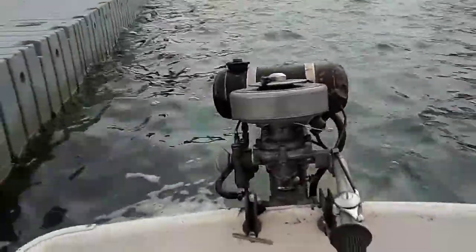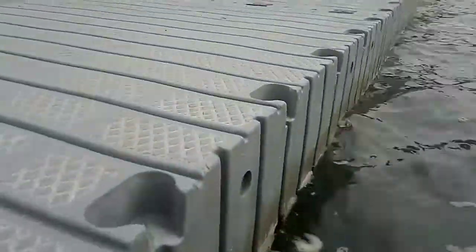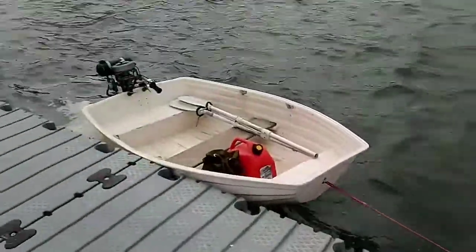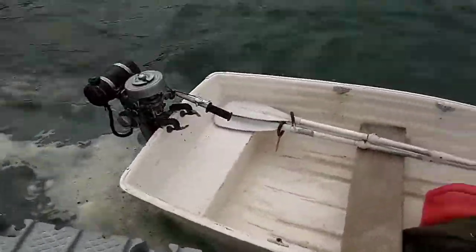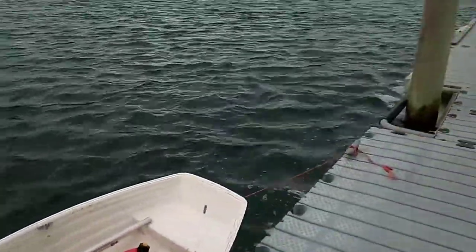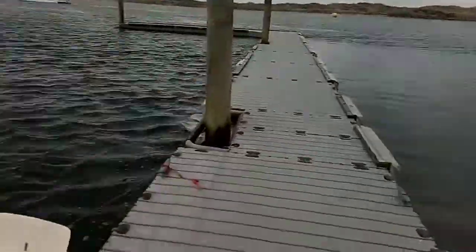Well, this is going to be bloody interesting. So I've had the seagull running at home, and I thought rather than sticking it straight on the yacht and going to see if it's all going to work, I'll stick it on the dinghy and just go for a little tootie up and down the harbour here at home.